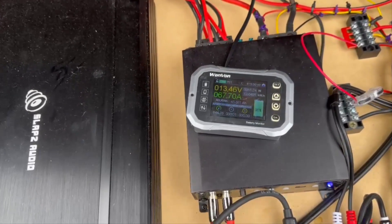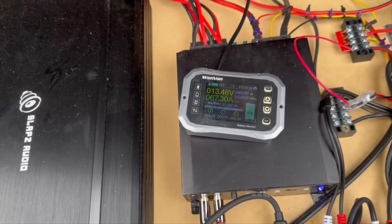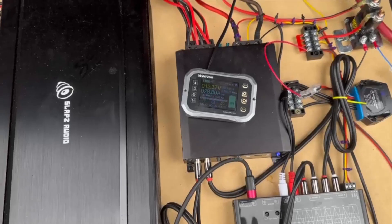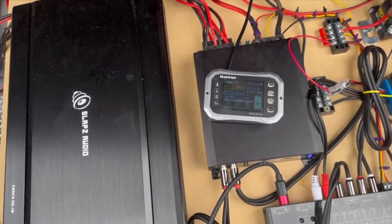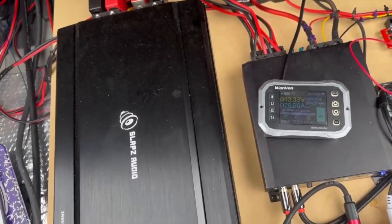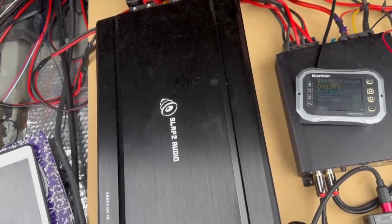Next, once this gets charged back up, I'm going to turn the car completely off, so we will run this same test with no charging. Okay, so the car is off. You can see I have about 30 amps of draw here. That is due to my lighting, but that's okay because we're going to test it anyway.